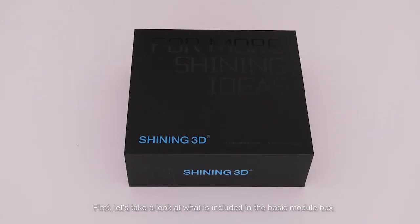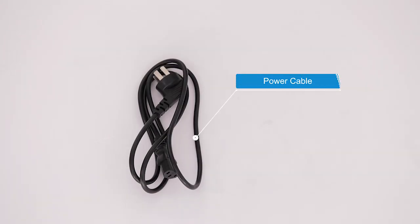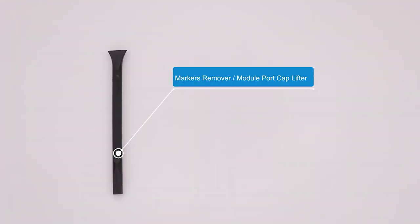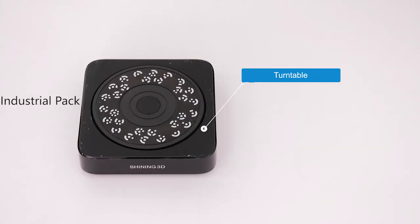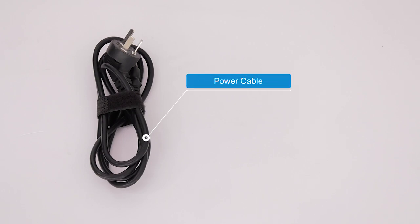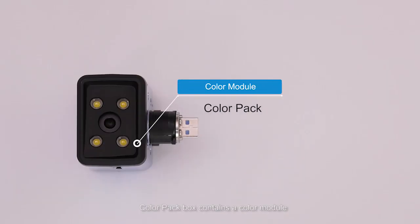First, let's take a look at what is included in the basic module box: scanner body, calibration board, calibration board support, power cable, power adapter, cable clip, markers remover, phone screen mount, USB drive, and DONGLE. The industrial pack box includes turntable, USB cable, power cable, power adapter, tripod, and scanner head support. The color pack box contains a color module.